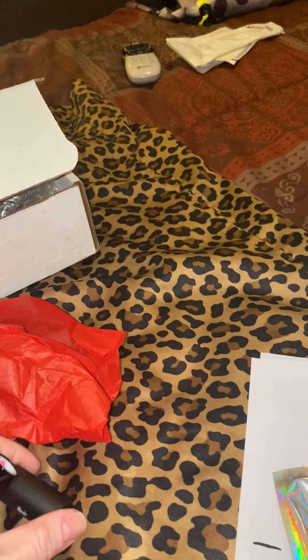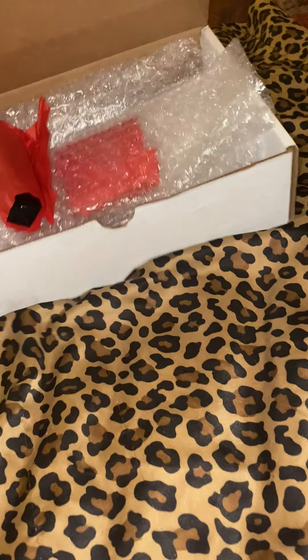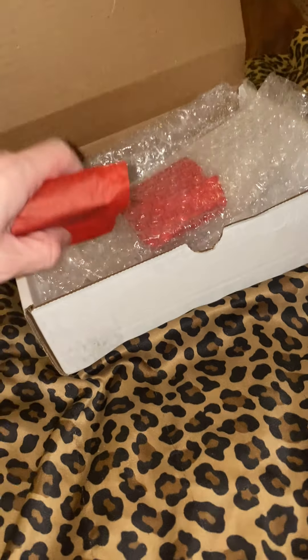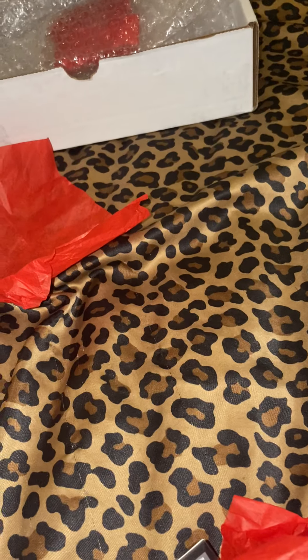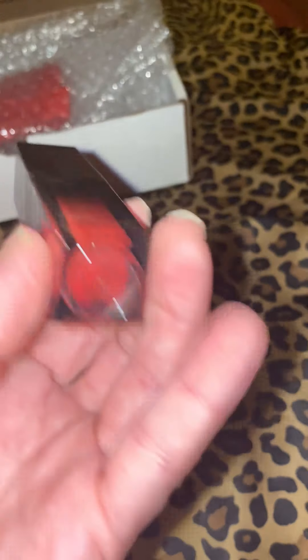That is going to look amazing and I cannot wait to do some looks with this makeup. I actually bought the setting powder in Nova already, and I have a few — canary yellow and I forget the other color — eyeshadow palettes. So I definitely have to do a look.